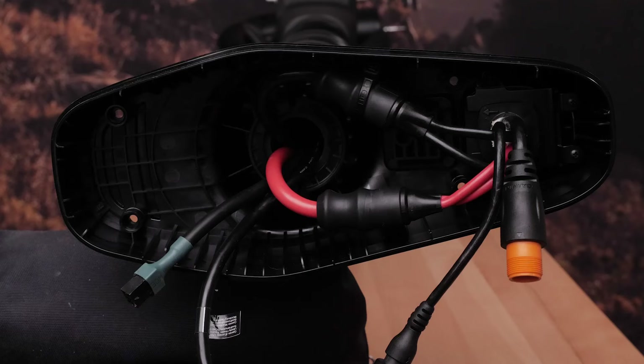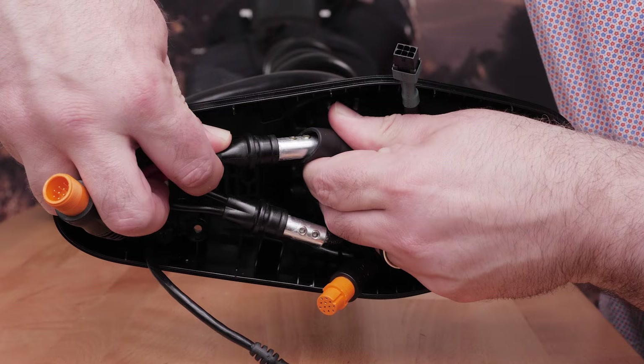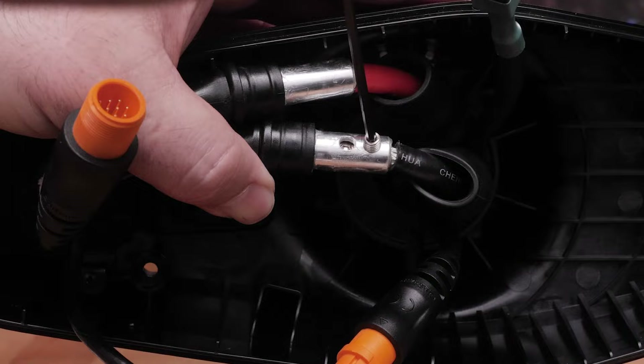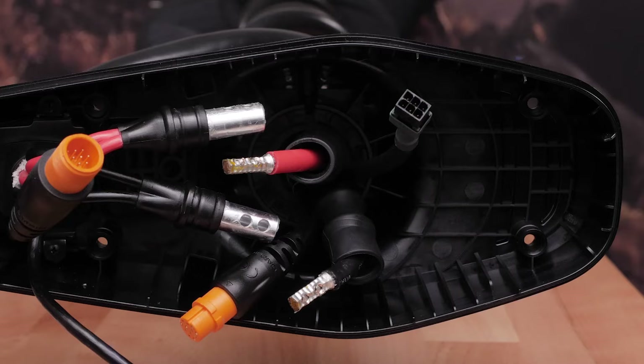Remove the split connector and the rubber O-rings. Carefully cut off the two zip ties holding the power cables. Slide down the protective coverings on the power cables. Remove the four set screws on the two power cables using a 2.5 millimeter Allen wrench. Disconnect the power cables, then remove the protective coverings from the power cables.